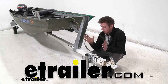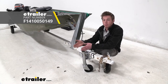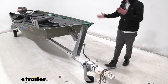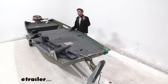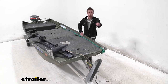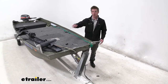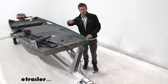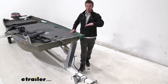Hi everyone, Adam at eTrailer.com. Today we're going to be taking a look at the Fulton Snap Ring Swivel Marine Jack. This is going to be ideal for some of the more lightweight boats, marine products, or any kind of trailer that you have, just because it is going to have about 400 pounds of weight capacity. It is a fixed height, so we're not going to be able to jack it up — it stays at about 15 inches above the ground.